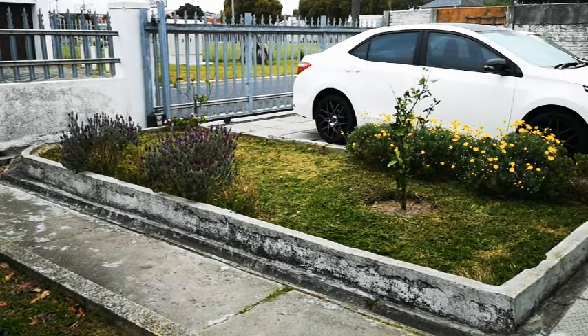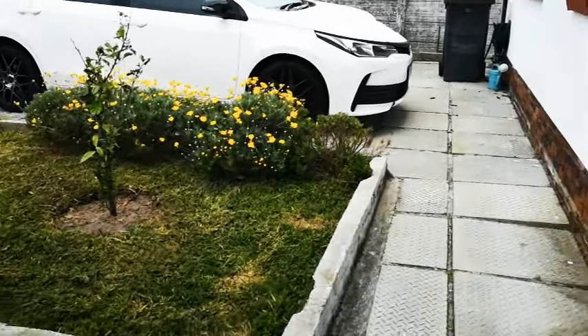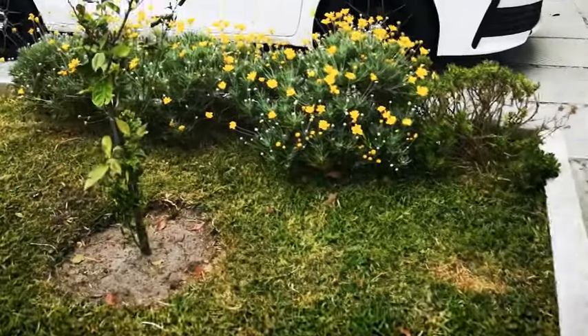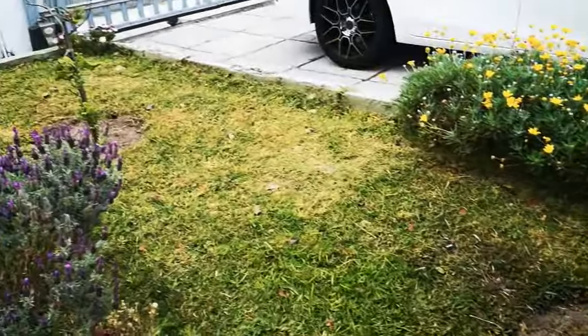Today I'm also gonna do some other work in the garden. So nice to have flowers. Anyways, let's start with the food.